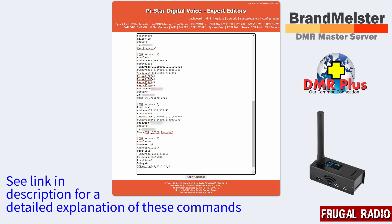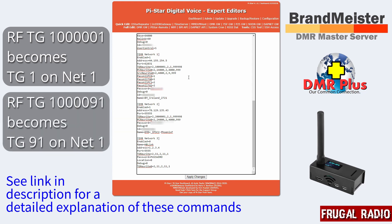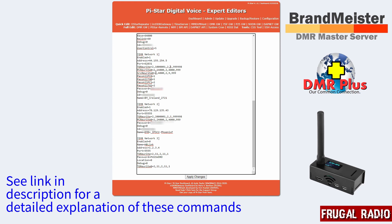So if I was to transmit on talkgroup 1000001 on the radio side, what would actually be sent to BrandMeister is just talkgroup 1. Conversely if I send 1000000091, that is going to come out as talkgroup 91 on BrandMeister. The PC rewrite rule does the same kind of thing but for private calls. It's set up on timeslot 2, and if I send a 14000 command it's going to translate that to a standard 4000 command, which is the drop QSO code on BrandMeister.